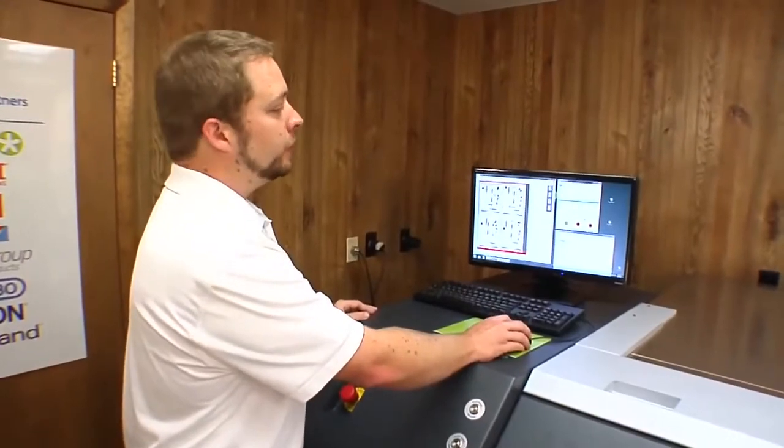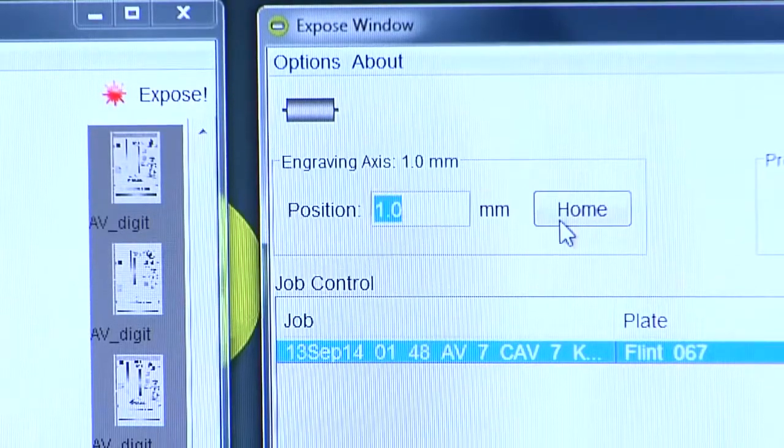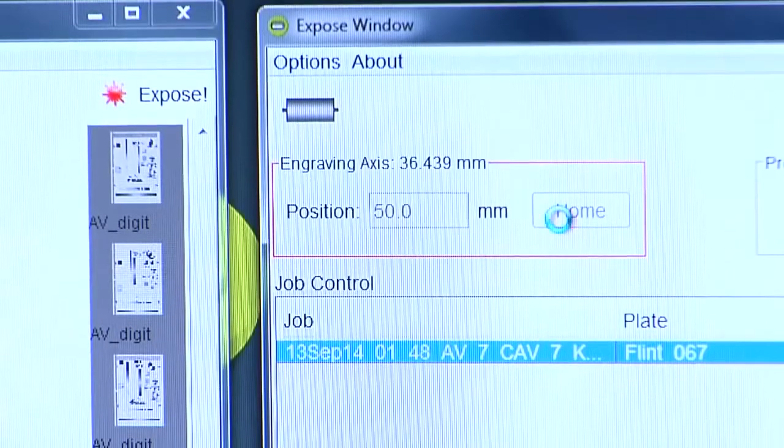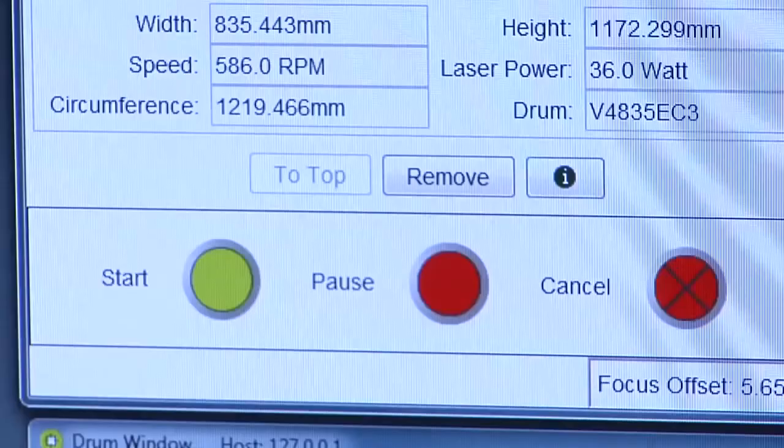Now the job has been sent to our expose window. Before you hit start, make sure that your laser head is at the start position — in this case 50 millimeters — and that your vacuum is up to pressure. And now we're ready to hit the start button and image the plate.